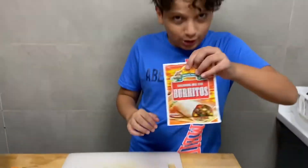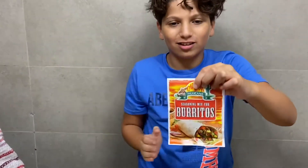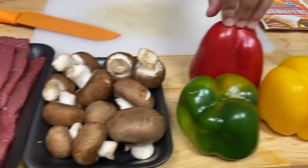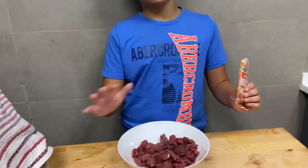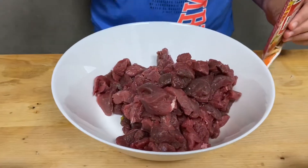First we have our yummy hot burrito seasoning, then we're gonna chop onions, peppers, and mushrooms and tender meat.